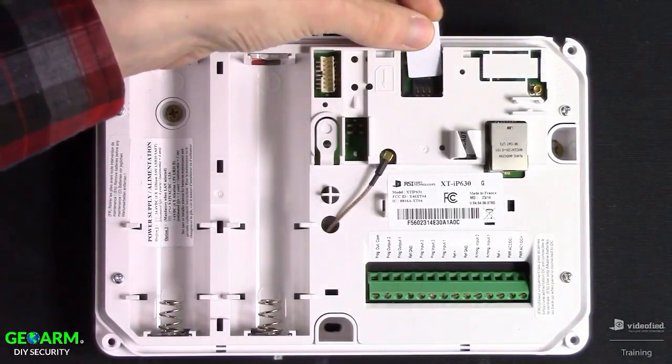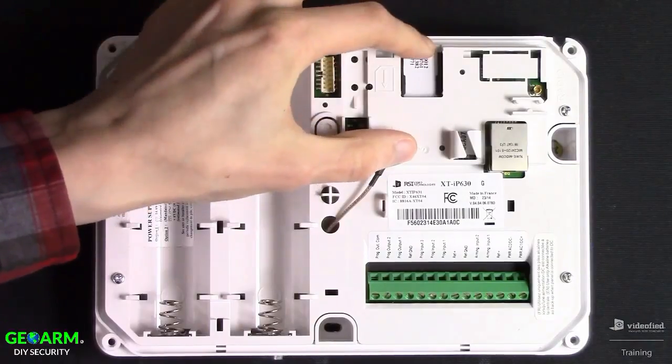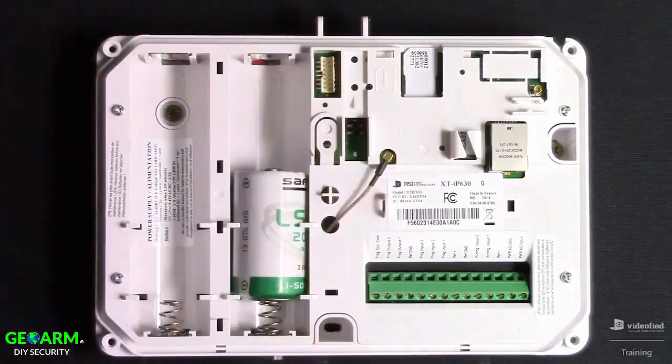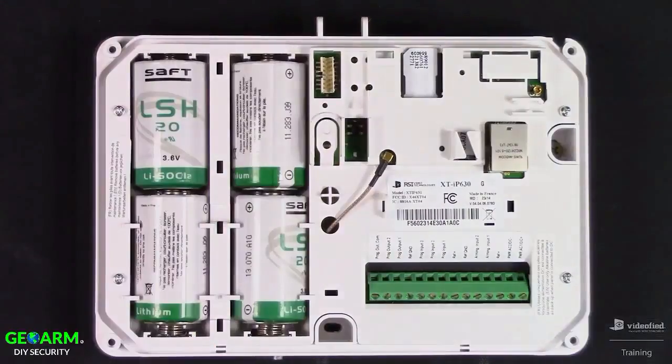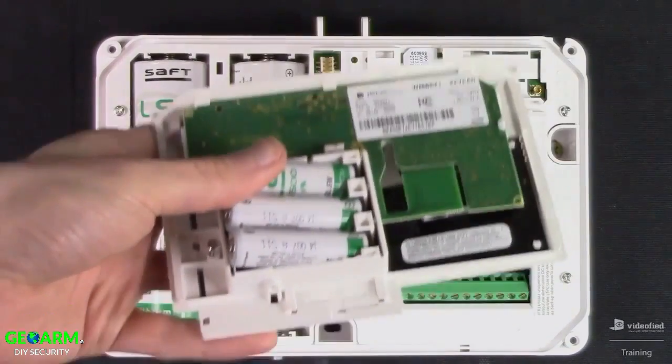This video is going to cover the entire initial programming process on a Videofied XT-IP630 system. We'll go ahead and insert our SIM card and then power the unit. Now that the unit is powered, grab your keypad and also power that up.